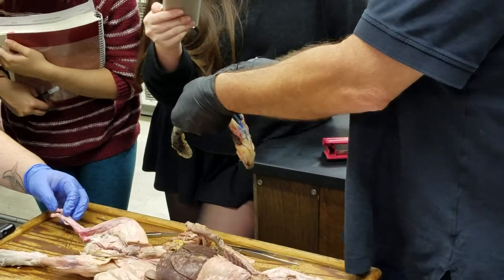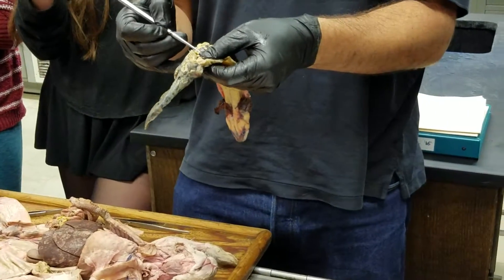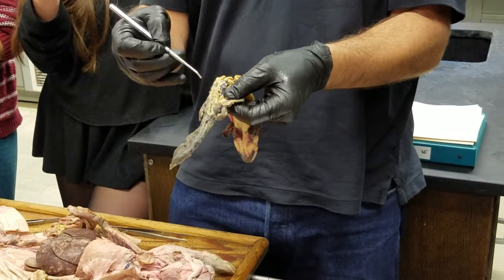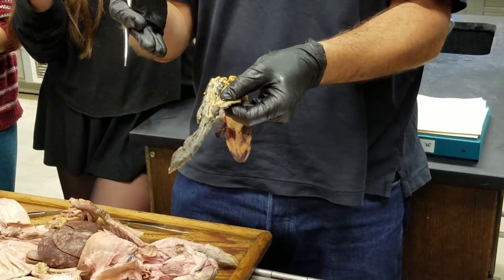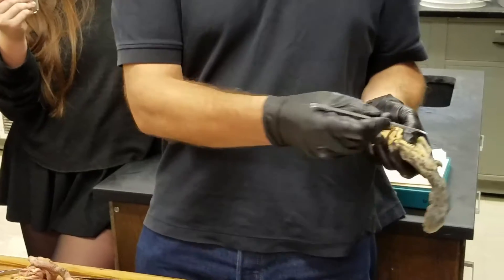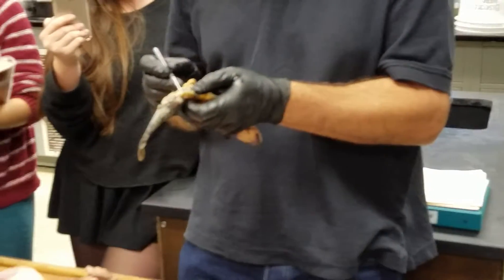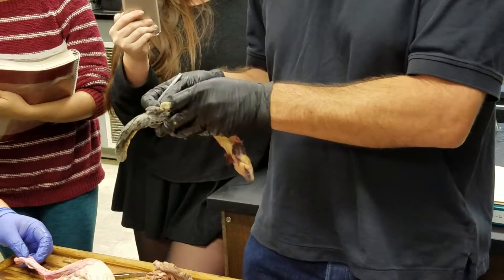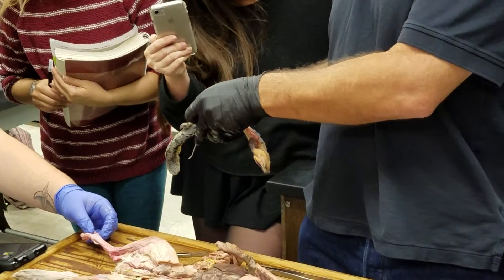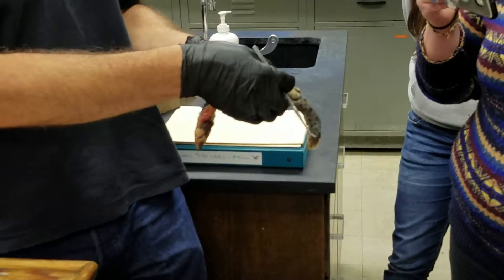There is an archonephric duct — I'm not going to try to show it — but it runs right along the lateral border of the kidney, medial to the oviduct. Notice that there's not a swollen cloacal region in the female. And there is this big sac that extends ventral to the gut and everything else — that would be the bladder.